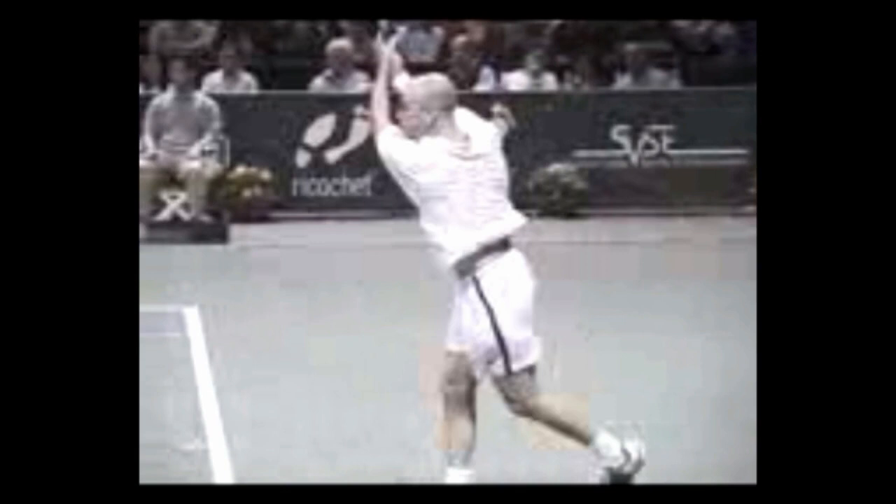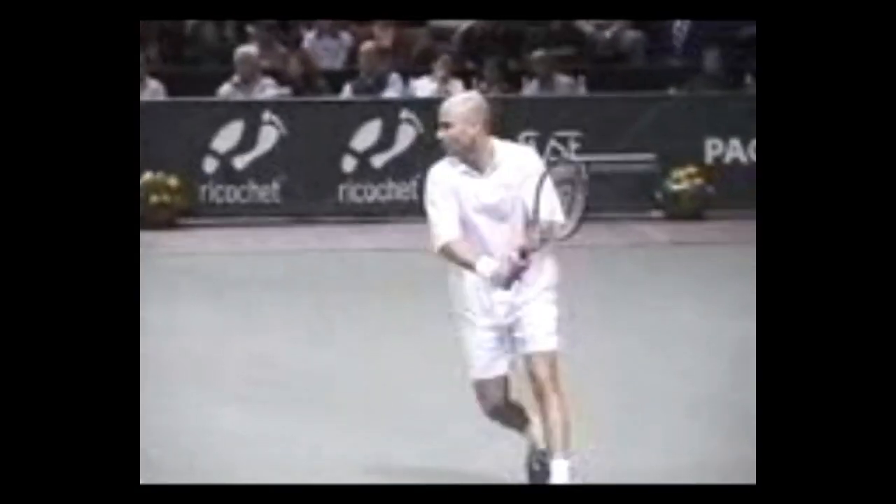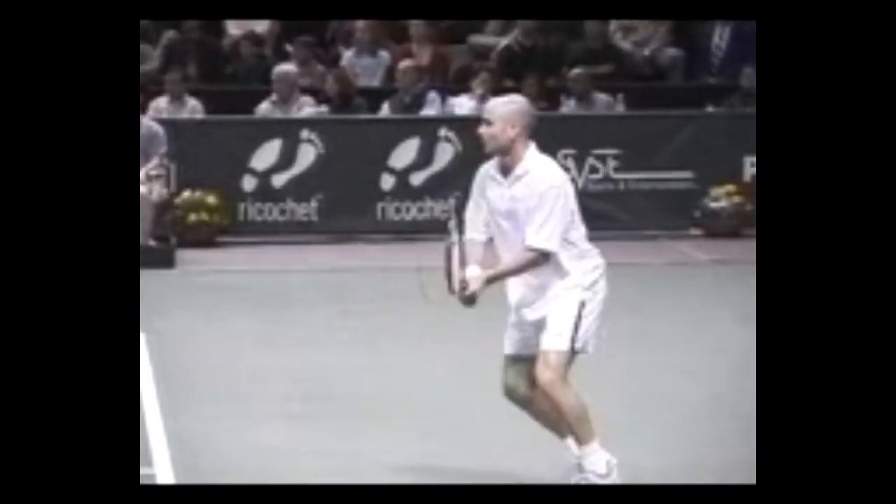It starts its upward move to the follow-through. The outside foot comes around, then he recovers — that's the follow-through. This is one of the best two-handed backhands from a former number one in the world in the history of the game. Here's the live action shot again — look at the extension.